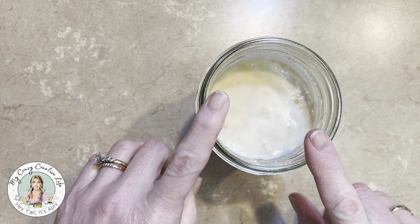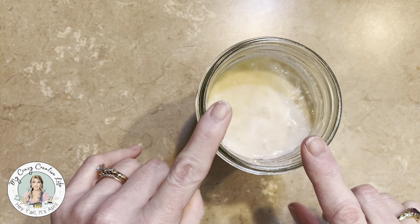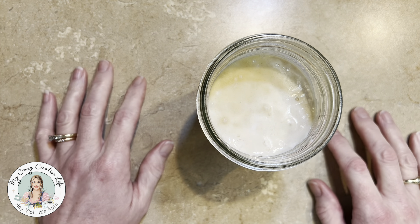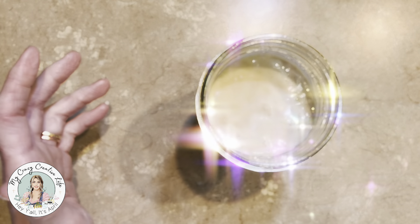I'm going to go ahead and do like I've done every other morning. We're going to weigh it, dump out half of it, then feed it and be done. Let me grab my stuff and I'll be right back.